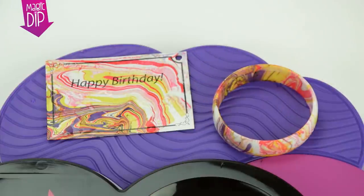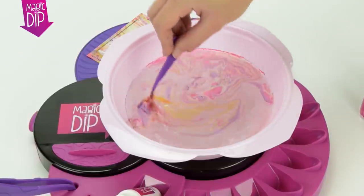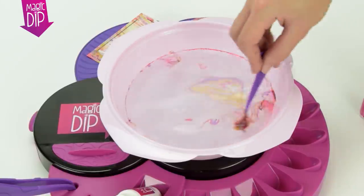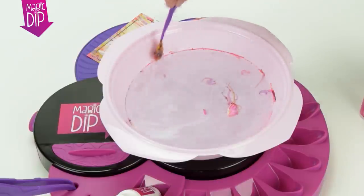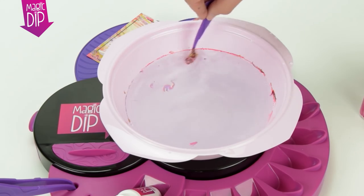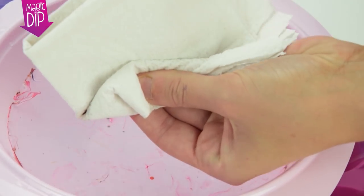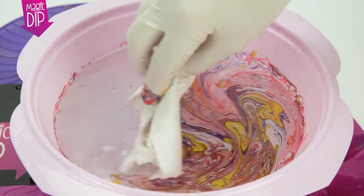Once they have been dipped, place them onto the drying area. Leave the solution for a minute to dry and then magically clear away the remaining paint using the stirrer. Just move it around in circles until all the paint sticks to it, or you can use a cloth.